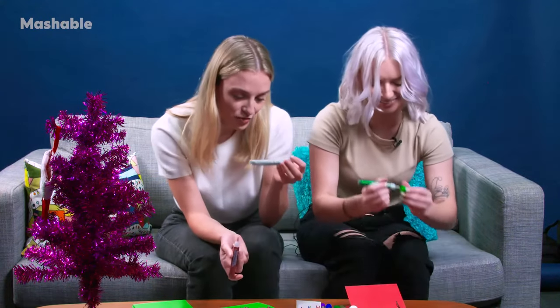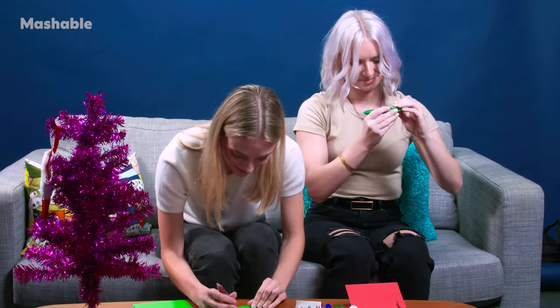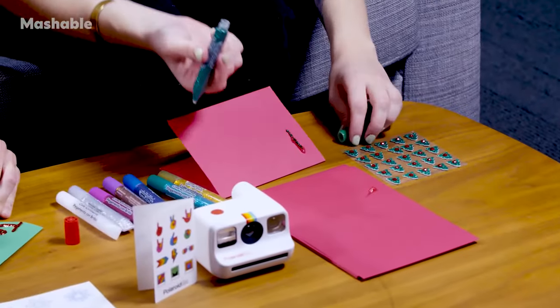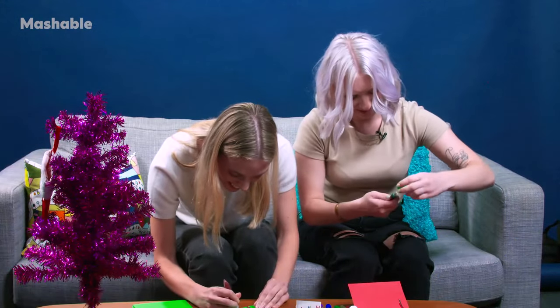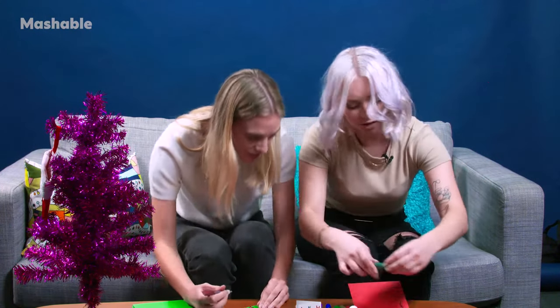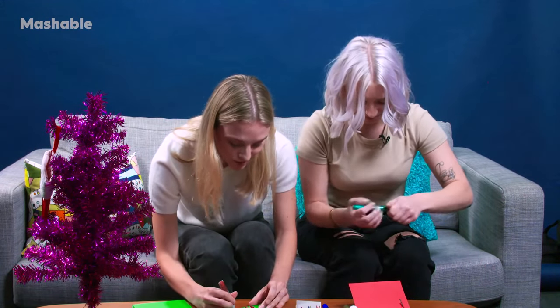Oh yeah, do you have to shake these? I don't remember that from being a child. Maybe you do. It just says 'not for use on skin.' Do not put this on your skin. The nozzle is simply stuck, so we're gonna use a different color. Yeah, we can — there aren't rules. There are zero rules.